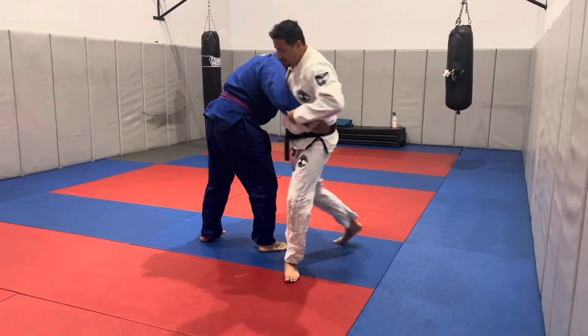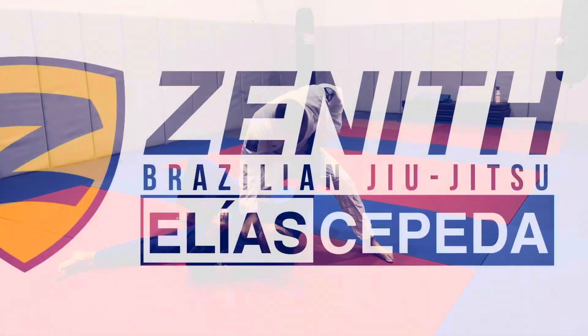This time instead of clotheslining with the right arm, we're kind of punching with the fist, maintaining control of the arm.